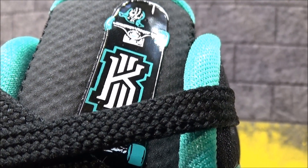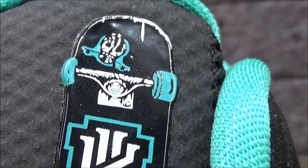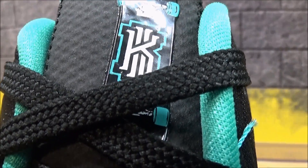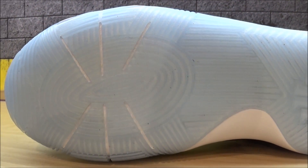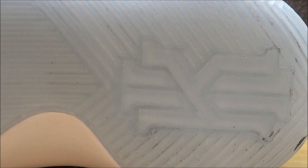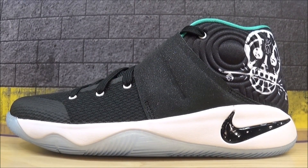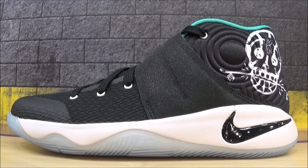Looking at the tongue, you have this skateboard logo — this is just a dope pair of kicks. I love all the little details and appreciate stuff like this as someone who loves sneakers. At the back, you have his signature and 'Just Be You' underneath. Icy sole — you can see the traction on the forefoot going toward the heel with his branding right there. Check it out — a close-up HD look at these. In my opinion, they're dope. If I had a son, he would own these, simple as that.